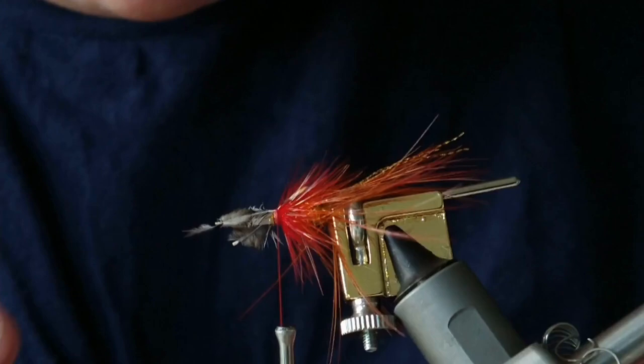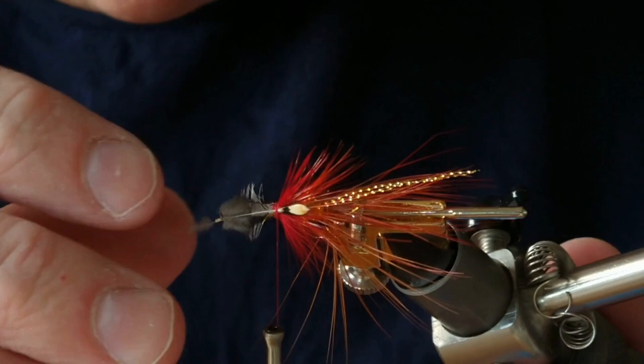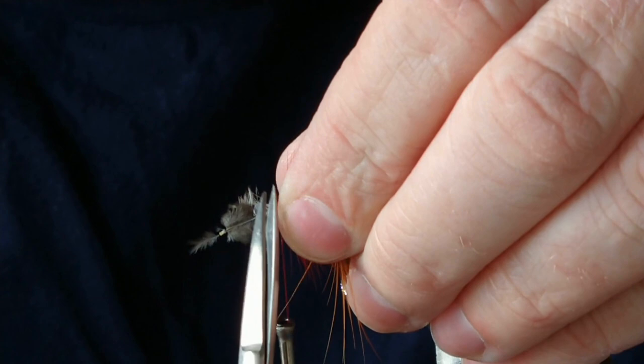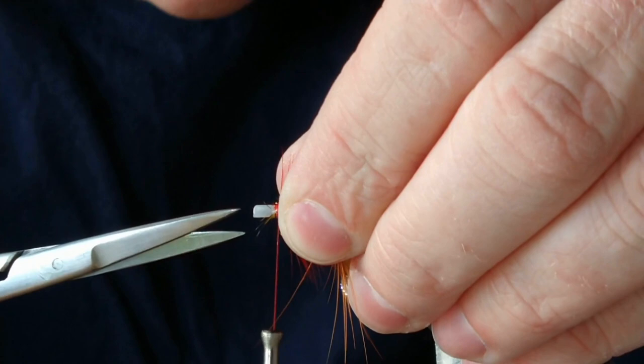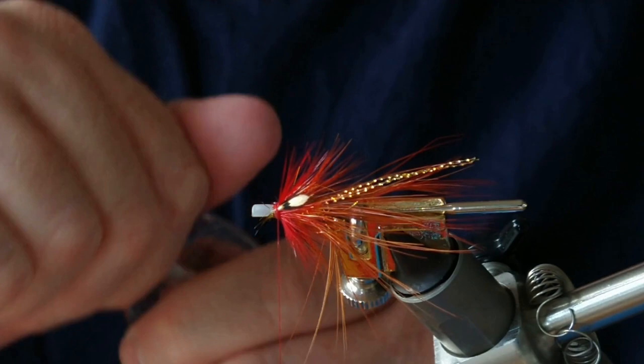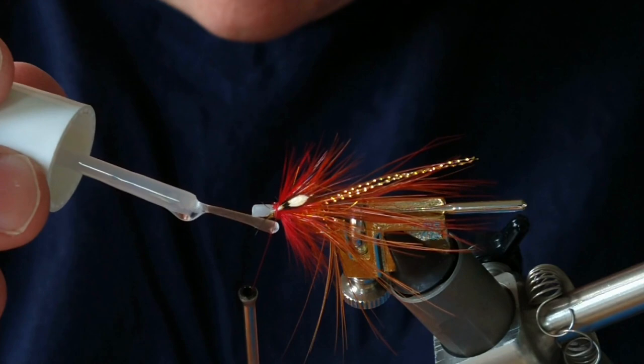The last thing I'm going to do is add on some jungle cock. I've got two feathers here, one at each side, and I'm going to have these slightly offset. I'd normally use super glue to secure this in but I don't have any at the moment, so I'm going to use a bit of varnish. I've got this hard-as-nails which is quite quick-drying. Just be careful not to hit any of the feathers, and if you do just remember to cut them off later.